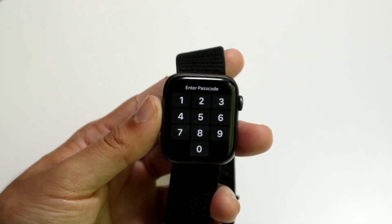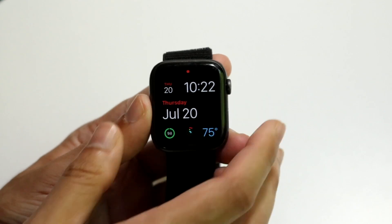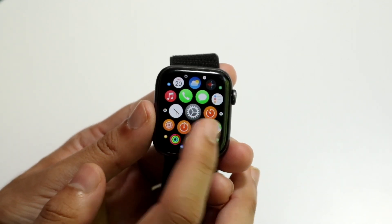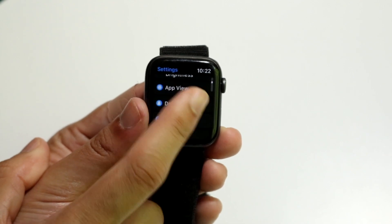The very first thing you're going to want to do is type in the passcode of your Apple Watch as soon as you turn it on. Then you want to make your way over to the Settings application of your watch. Find the Settings app of your Apple Watch.